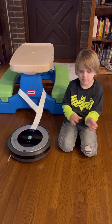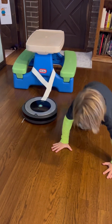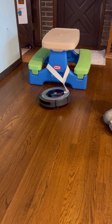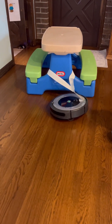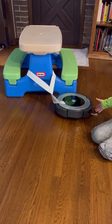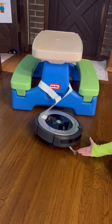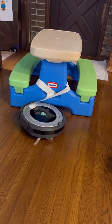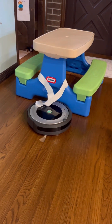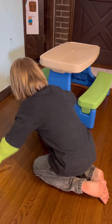You think this Roomba can pull that whole table? Mm-hmm, let's see. Whip! Whip! Whip! Whip! Couldn't do it.